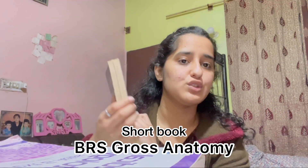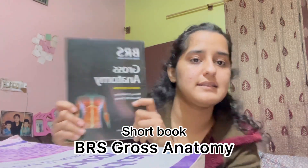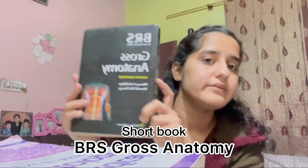For short books, which I only prefer for revision after you've covered everything from the long book, you can go for BRS Gross Anatomy. It's a short book you can revise from at the end of your module or when exams are near. I have the ninth edition.